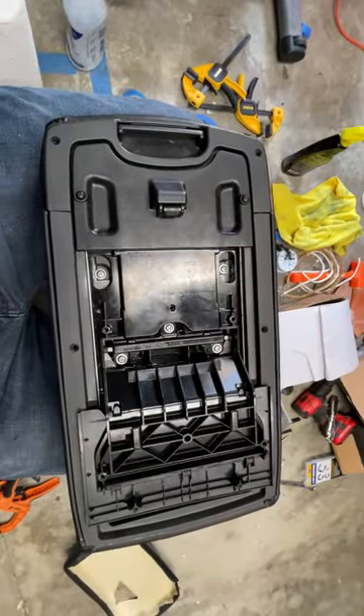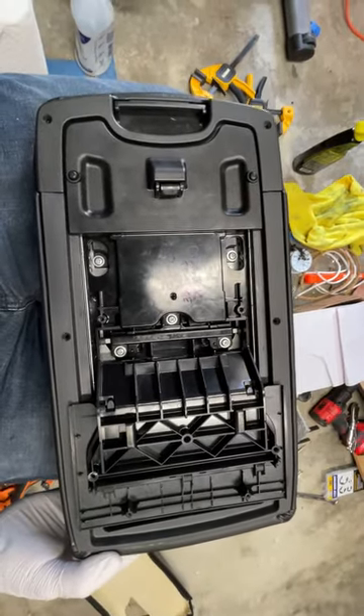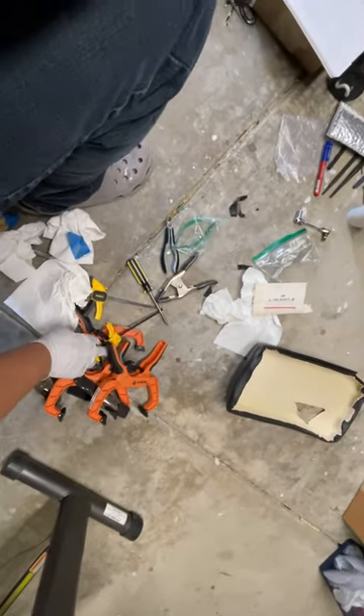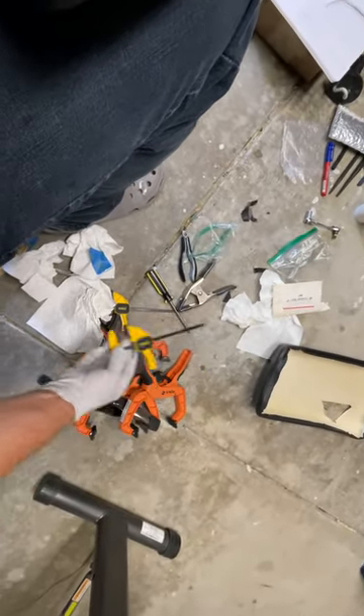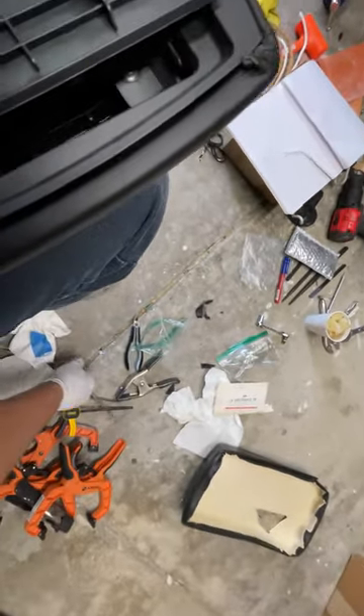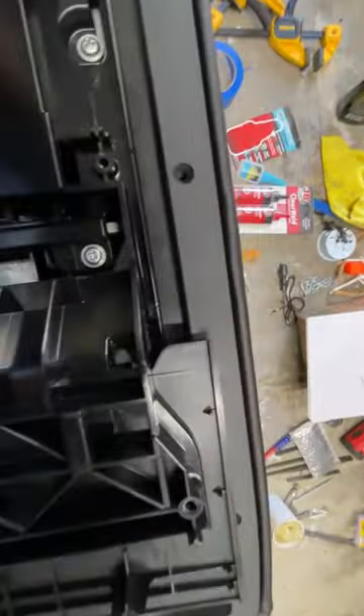The part was about $25 on eBay, so no gripes there. You'll need a bunch of different clamps — really the smaller the better. These kinds are the most ideal; these are good after-the-fact helpers. You'll also need a Phillips screwdriver and some kind of cutting tool, probably an exacto knife.